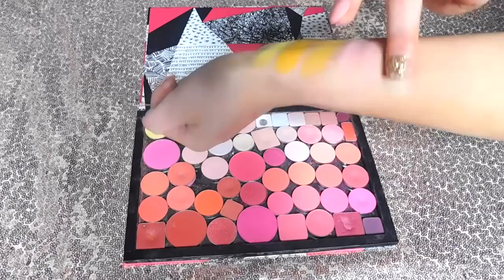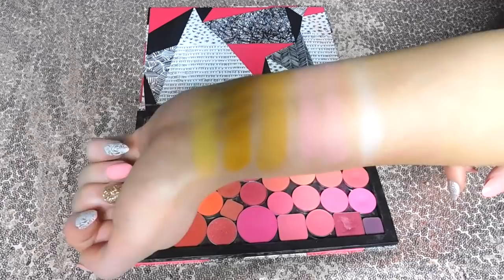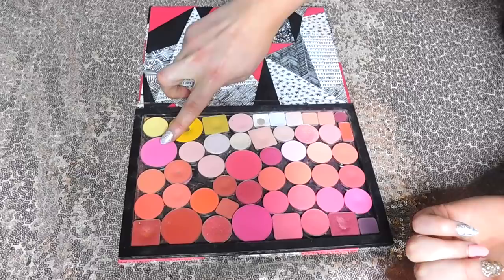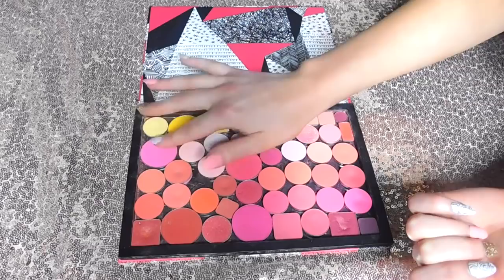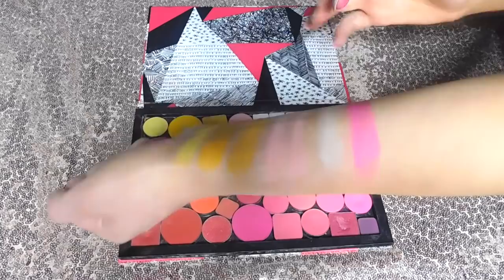Jumping into the second row — you might recognize this shade because it is very popular here on YouTube. This is the shade Dollypop by Sugarpill. I have a lot of Sugarpill in here, and Sugarpill is very popular amongst the bright eyeshadow lovers of YouTube. There is Dollypop swatched out — that is one swatch, not built up, just rubbing my finger back and forth. She is pigmented. Dollypop did not come to play — I mean, she is named after Dolly Parton, so I wouldn't expect any less.